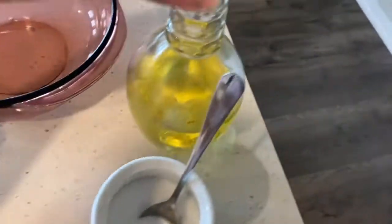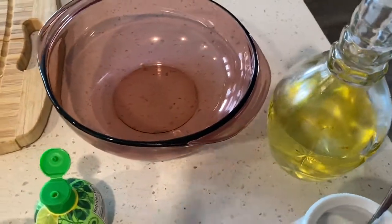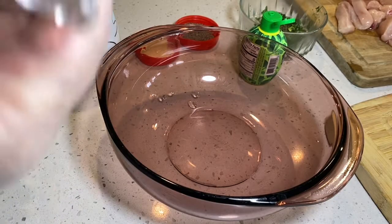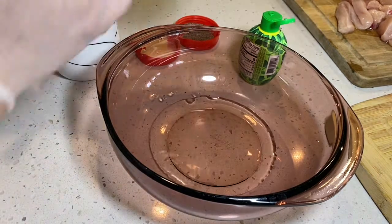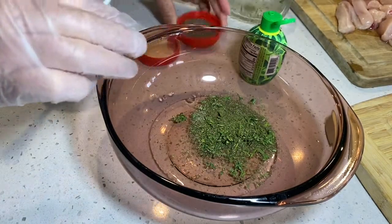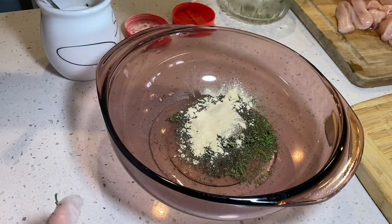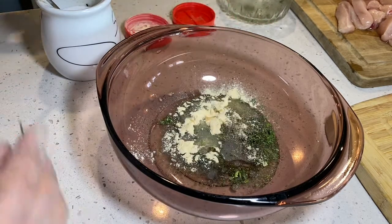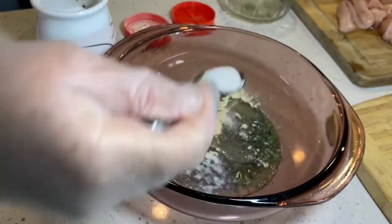We'll start doing all the seasoning together. I'll put it in a container and start with a little bit of oil — this can be any kind of oil. I'll put all the ingredients in there: one teaspoon of garlic, just a little bit of lime juice, and a teaspoon of salt.